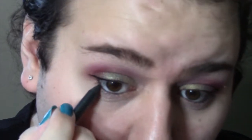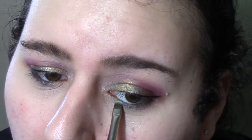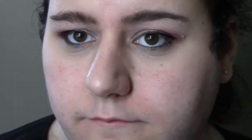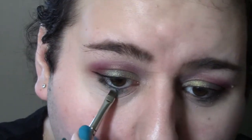Now I'm taking Urban Decay 24/7 liner in the shade Loaded — just a deep dark green, sort of emerald-ish but really deep and nice. It's actually a shadow that's in the Smoked palette, just in liner form here. Putting that on my lower lash line. Now I'm going in with Cush from Urban Decay on a small shader brush, patting it on the inner part and carrying it out a little bit to just soften it and give a little more dimension, so it's not one solid flat color.